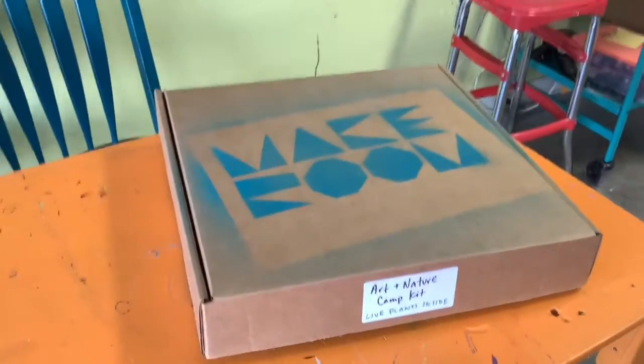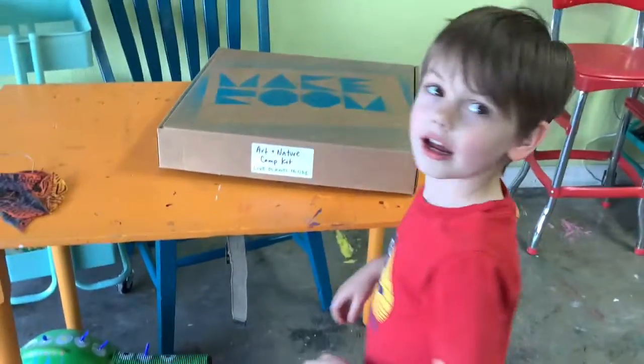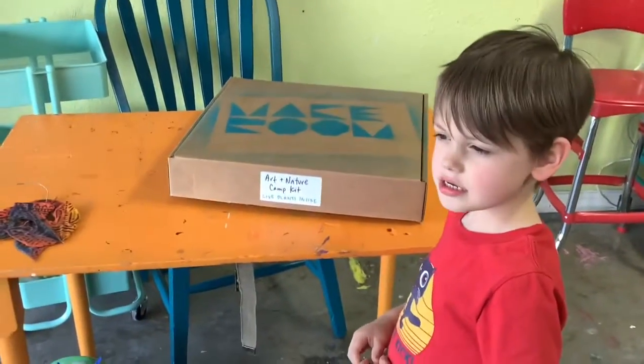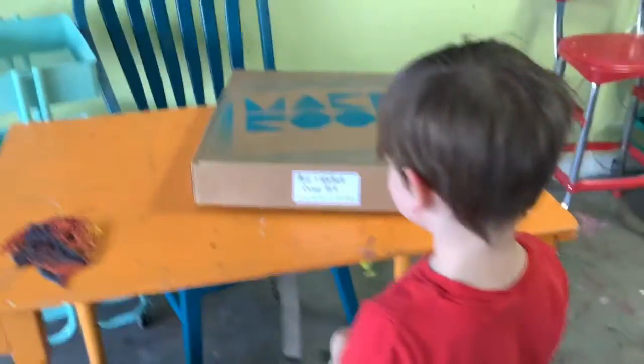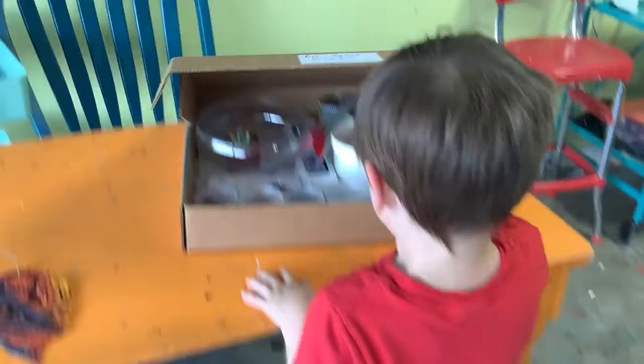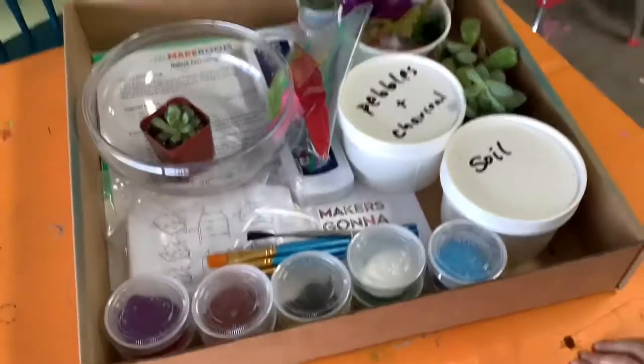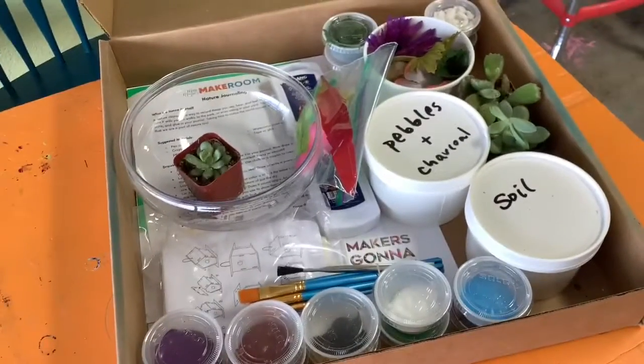Here is our kit, and today with me I have Willem, and he's gonna help us open this kit up. You'll see that on your label it says 'live plants inside,' and that is the first thing we want to actually go ahead and take out of our kit.